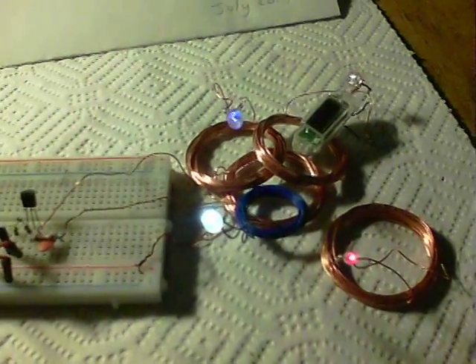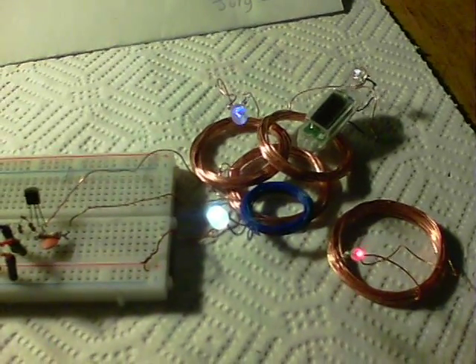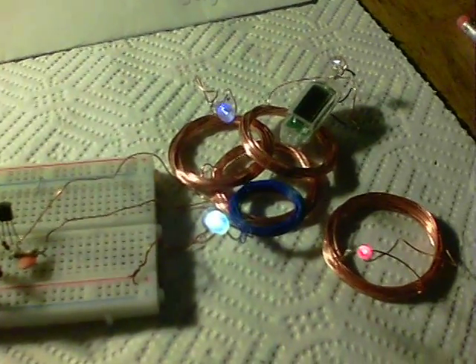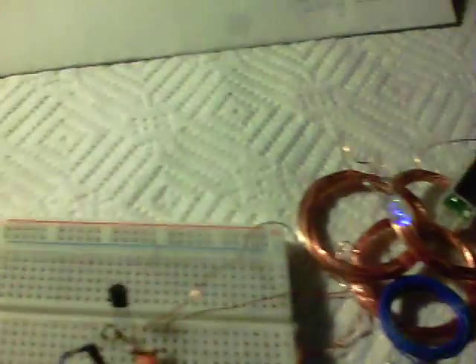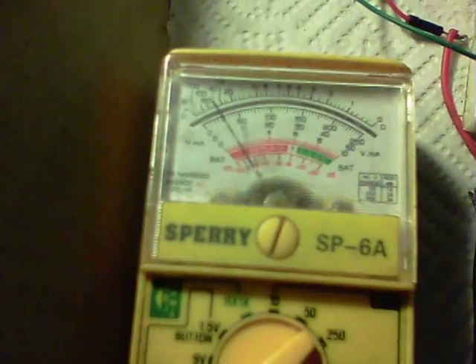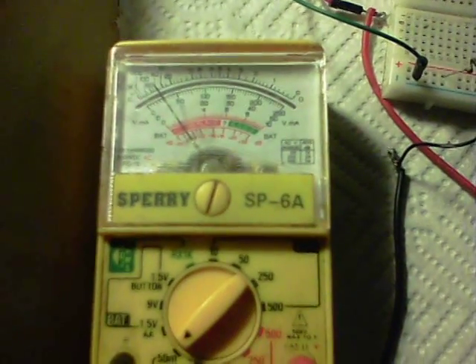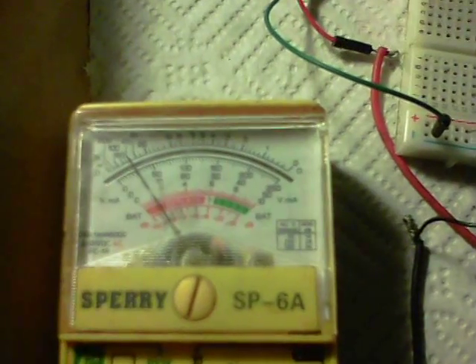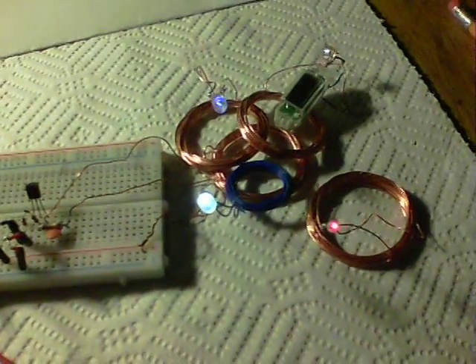The whole idea is to get the most bang for the buck with the lowest amount of power import. We've got these 4 LEDs running plus this watch circuit from 1 AA battery, and we're using just about 5 milliamps on the 50 milliamp scale. So 5 milliamps input at 1.5 volts and we're getting this circuit to run.